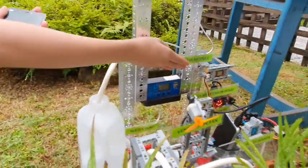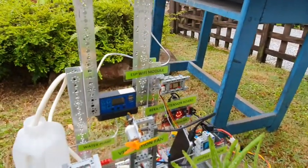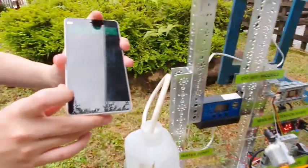And most importantly, the ESP Wi-Fi module. It collects and sends data to our mobile app to make monitoring easier.